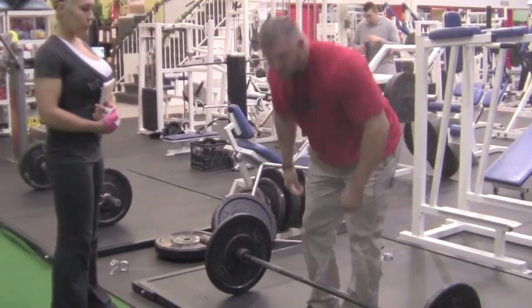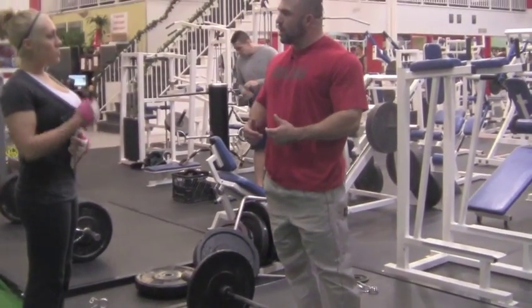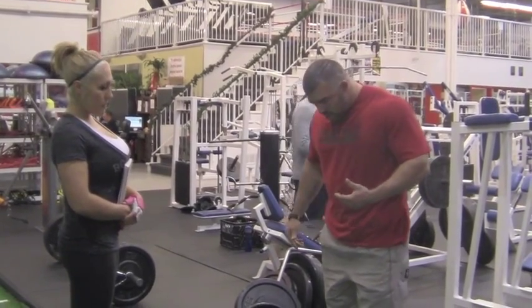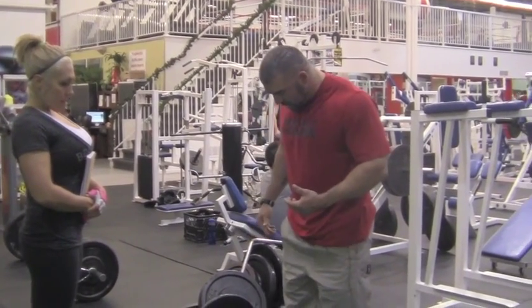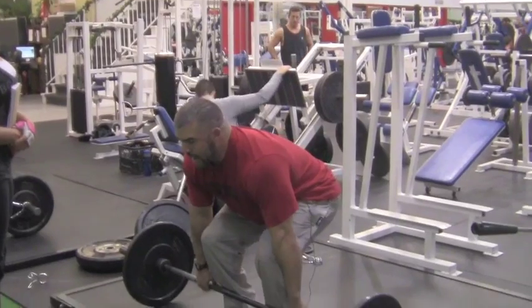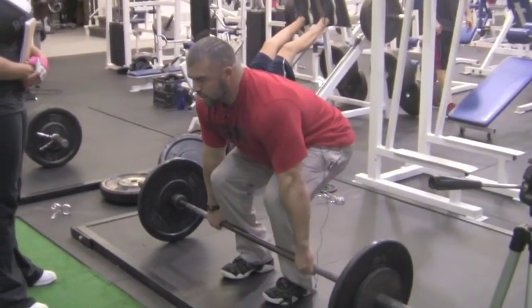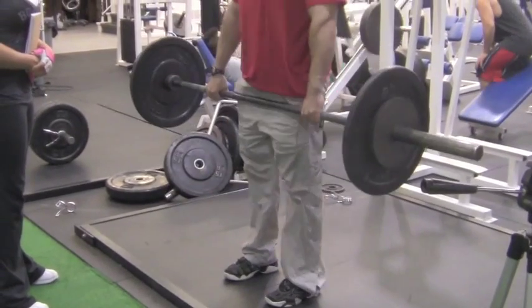Now with a regular deadlift, we're starting from a bent knee position — this is a pull from the ground. Getting the feet underneath, sitting back, the knees are already bent, and the torso angle is established. Grabbing here, up, pull through.